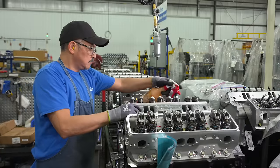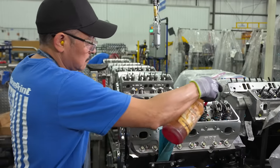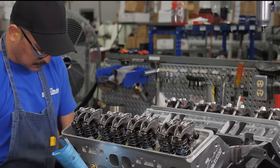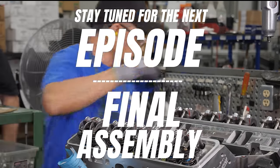We've moved over to the valve train area, where they'll install push rods and rocker arms and get them tight and ready for adjustment. That's it for this episode — catch us in the next one to find out more about Blueprint Engines. I'm Justin with Summit Racing, thanks for watching.